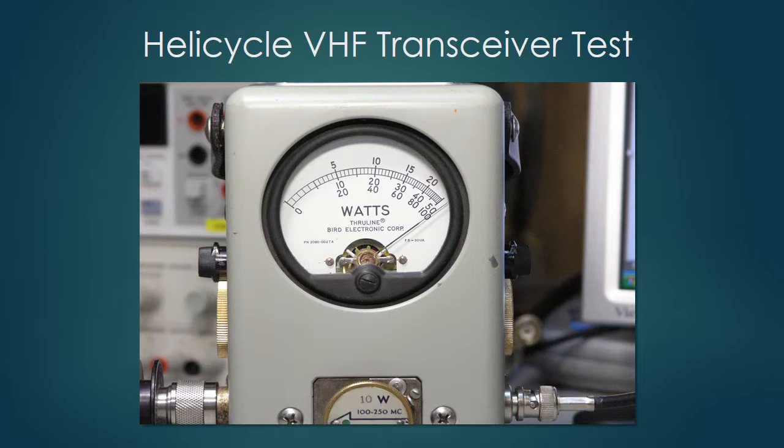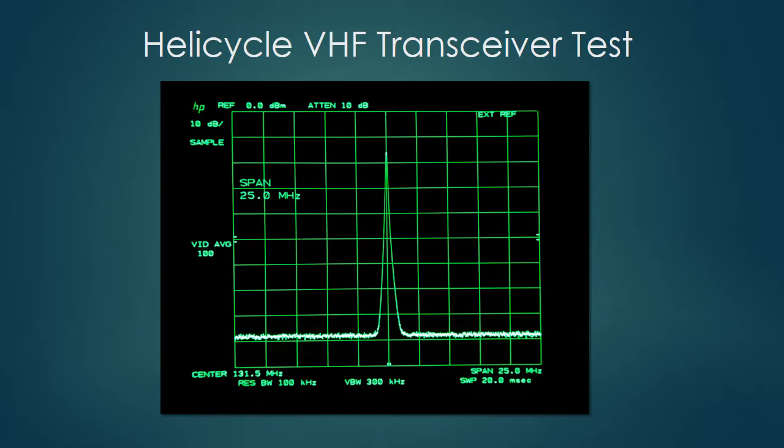The next question is whether the signal is on the right frequency or whether there are spurious emissions. This is a spectrum analyzer display showing an unmodulated carrier — I'm just keying the radio down without talking into it. The peak of the carrier is way up here and the noise is down 10, 20, 30, 40, 50, 60, 75 dB below the carrier.